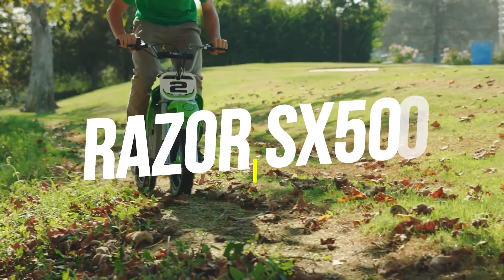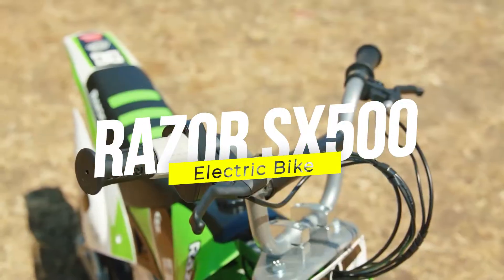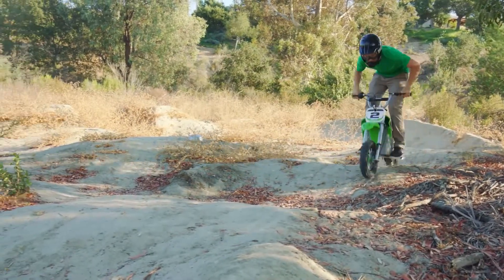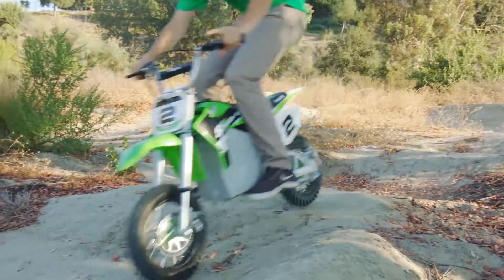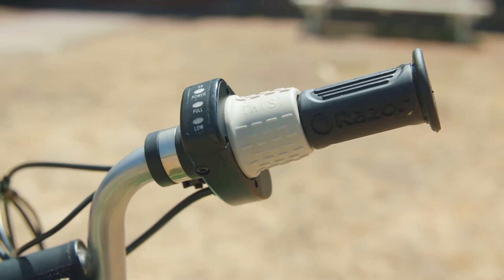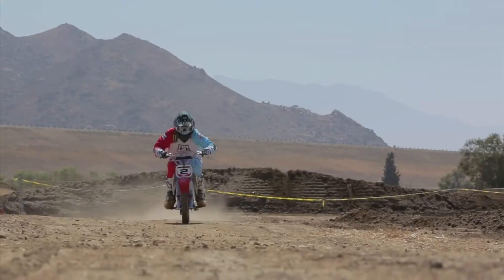Turn yourself into a Supercross dirt bike superstar with a Razor Dirt Rocket SX500 McGrath Electric Dirt Bike. Inspired by the king of Supercross, Jeremy McGrath, this fully electric mini dirt bike sports a powerful 36-volt electric drivetrain and an authentic dirt bike design made for quick sprints, making it a more capable brother to the MX500.